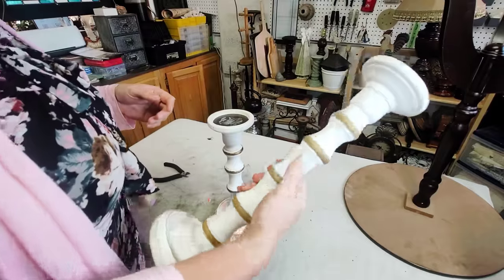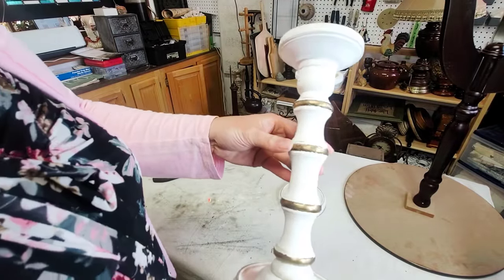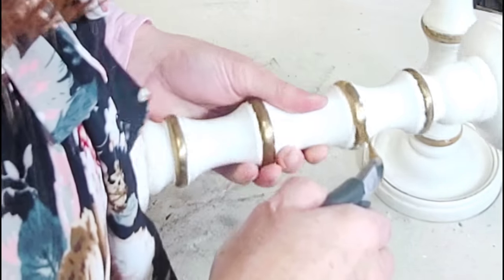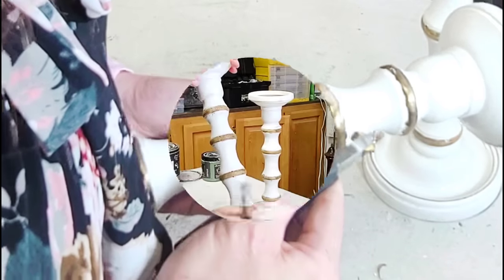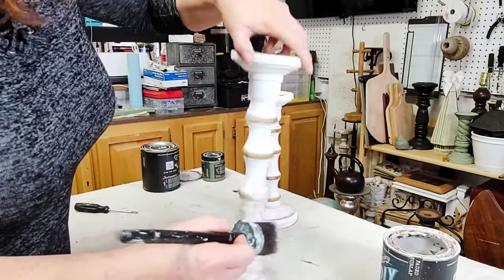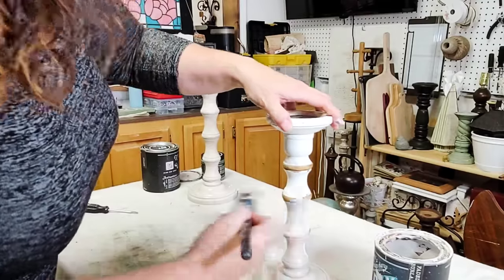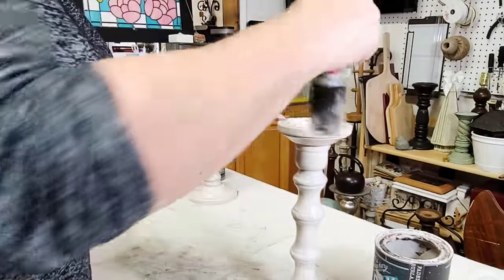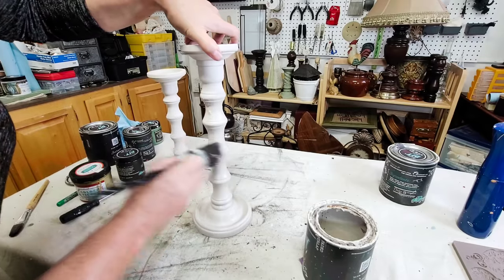Project two is this set of candle holders I got a while ago. They had this weird metal banding on them — I'd already removed it from the large one, and boy, what a pain in the neck. It was sharp, dented, dinged, and had jagged edges, and I was really afraid somebody would cut themselves on it, so I took it all off. Then I went in with two good even coats of DIY's Faded Burlap, which is a beautiful light brown, taupey-beige color.